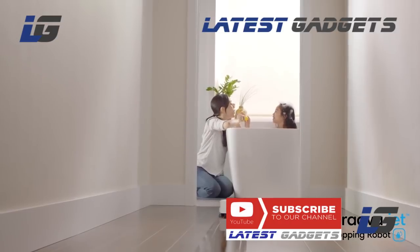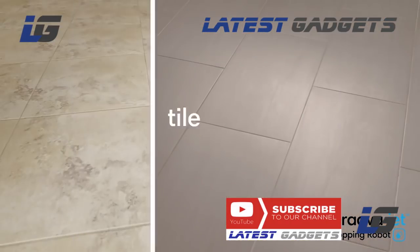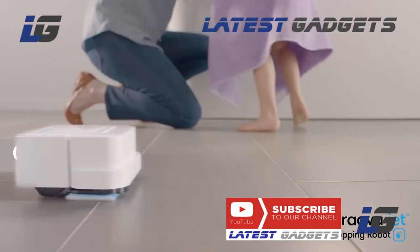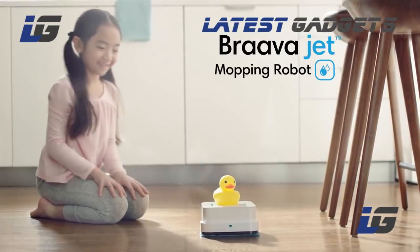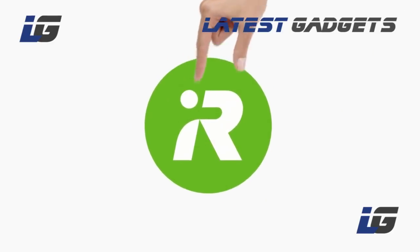Bravajet is great for hard floors like hardwood, tile, and stone, so you can enjoy cleaner floors and a fresher home every day. You, Bravajet, and iRobot — better together.